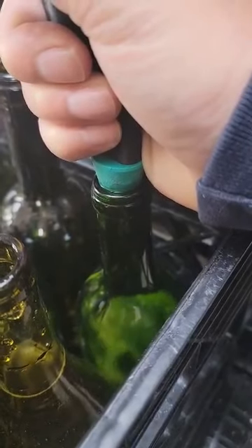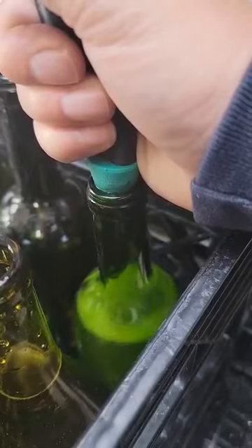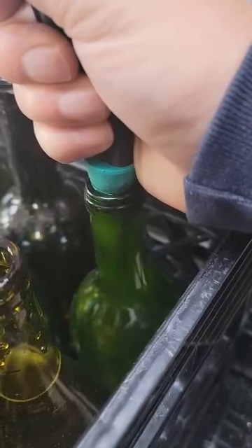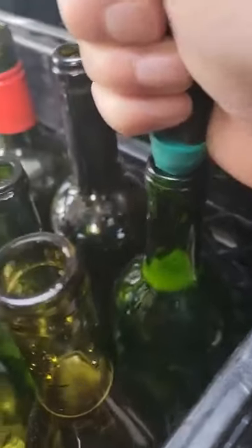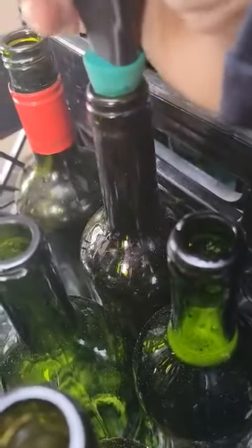Okay, here we go. Getting right up to the top — let it get to the point where it's ready to go. There we go. Nice and consistent filling, single-handed operation. That's four bottles.